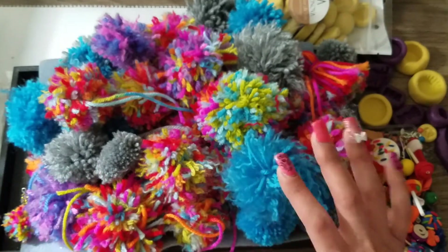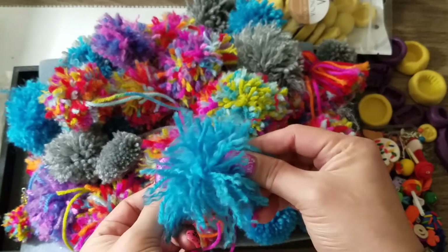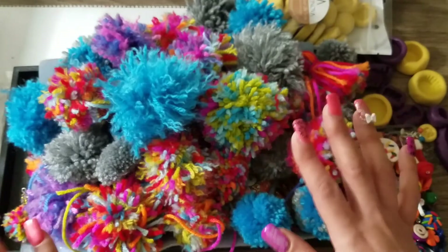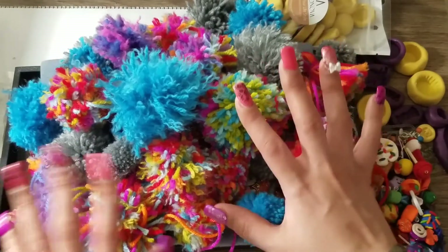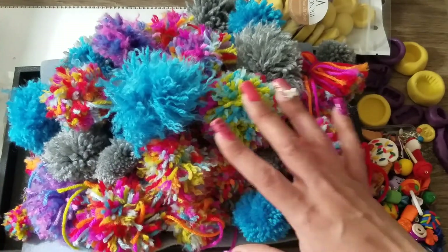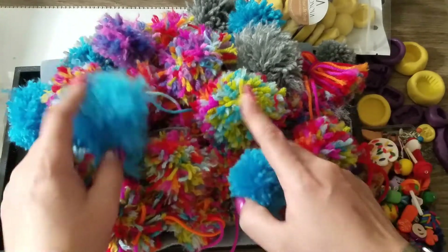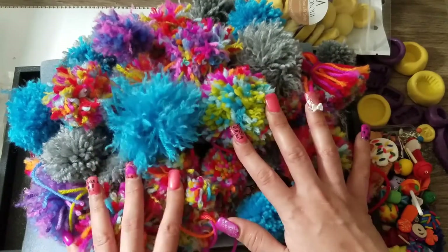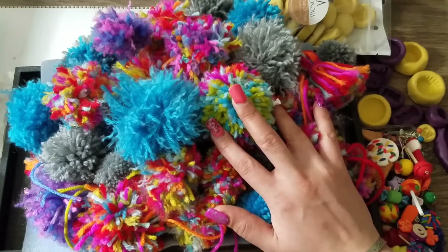I need to look into that pom-pom maker — I'll show it to you when it arrives in a few days. Not because I can't make them by hand, but I'll definitely do a video about it if you want. There are plenty of pom-pom videos on YouTube, but if you'd like me to make one showing how I created all these, let me know below. These can get pretty pricey online so I can probably make hundreds with just a little string I have left.